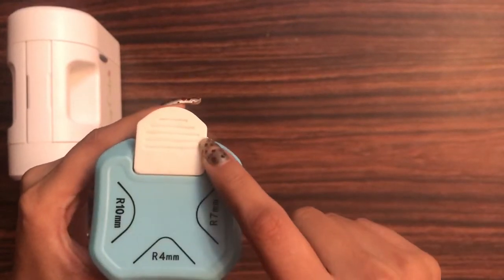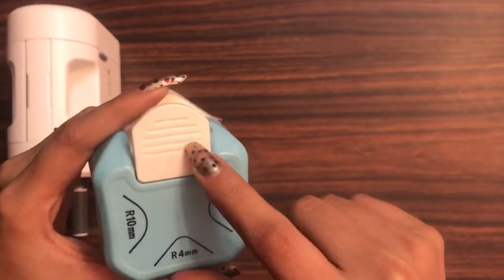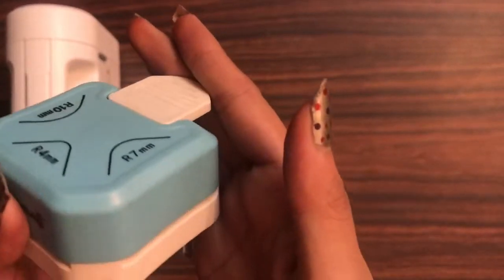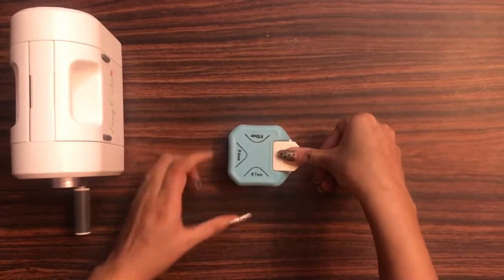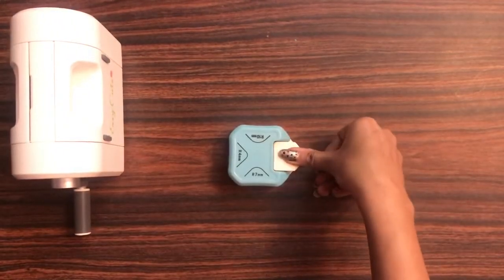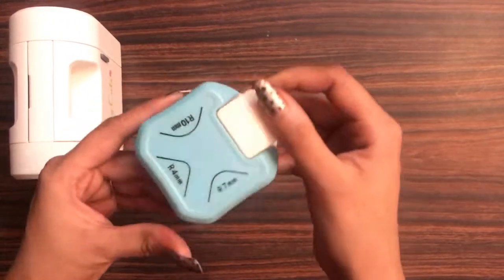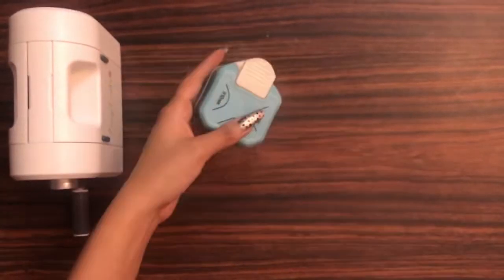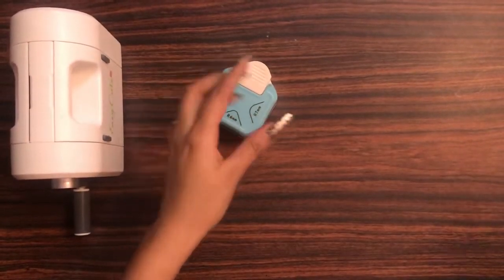Another amazing feature is that it has got some lines on the area where you need to push down to get the corner rounder. This helps to get a very fine and amazing grip, and you don't need to apply a lot of pressure.